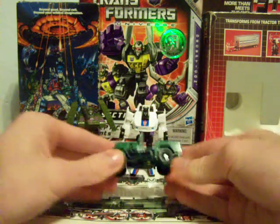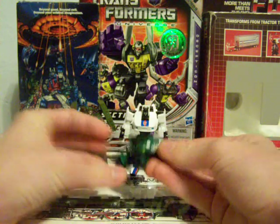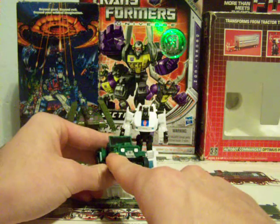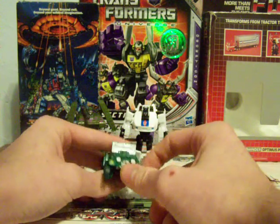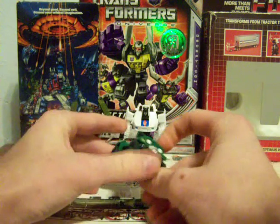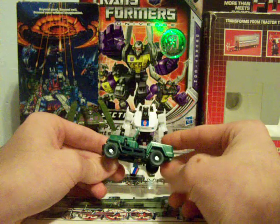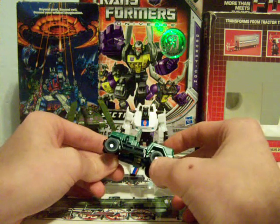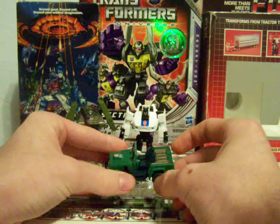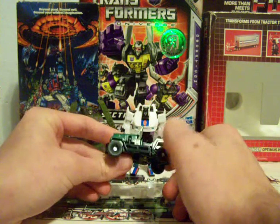Hound is a Jeep, again very faithful to the cartoon, even down to the little star on the front bumper. Looks a lot like the old G1 Hound. Unfortunately it has green wheels instead of black wheels, but it's nothing that really hurts it that bad — it folds into the rest of the color scheme.